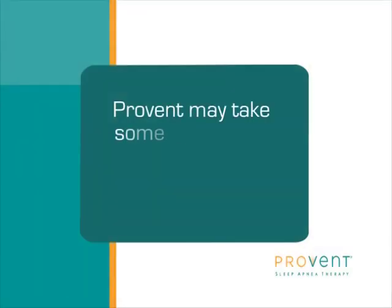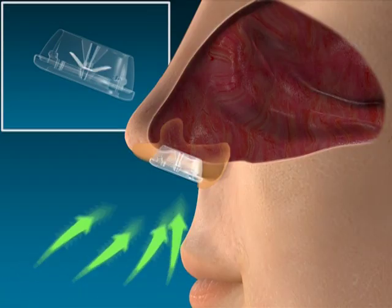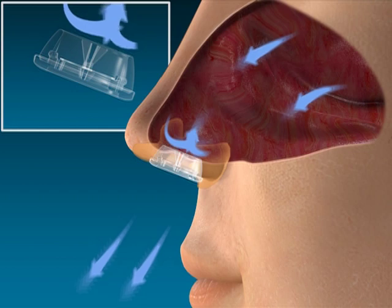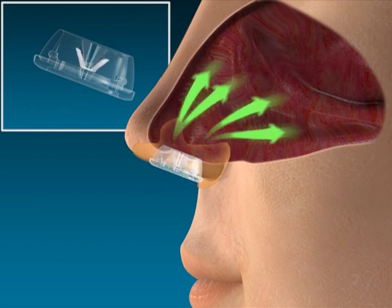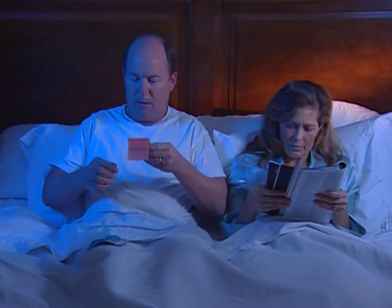Provent Therapy should take some time getting used to, like other medical therapies, but stick with it. Provent Therapy works by increasing the pressure in your airway when you breathe out. That pressure keeps the airway from collapsing while you sleep. This pressure will probably feel uncomfortable at first, but keep in mind the pressure is a signal that Provent Therapy is working.